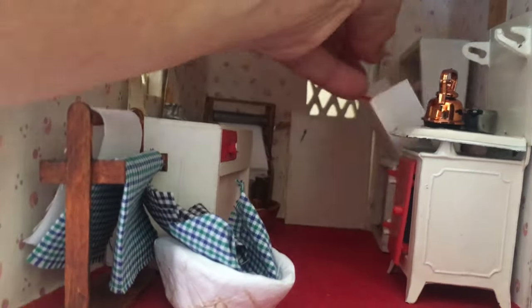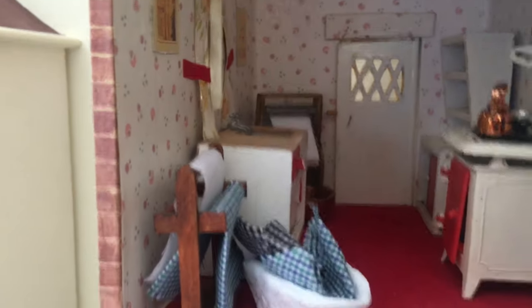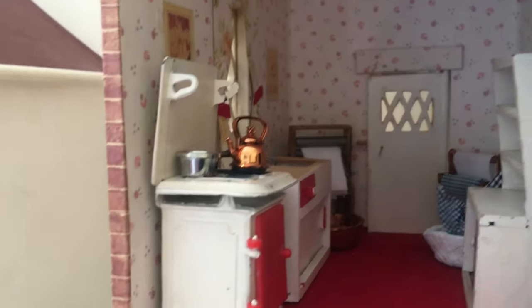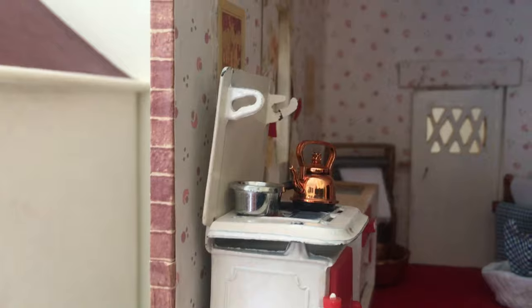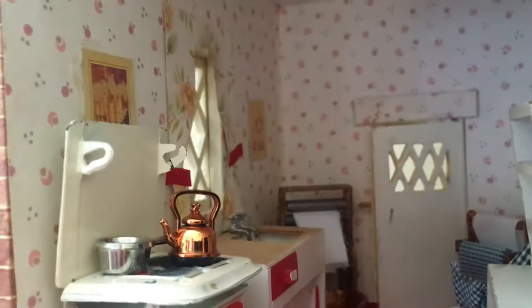Maybe I should stick it on that side of the kitchen — it might look better there. I did try moving the cooker over too, which is another option, though I'm a bit worried about breaking it. The question is where do I put my little shelf. Maybe it just wasn't needed — how I've made it, it probably wasn't needed. I've made the shelf but where it's going to go, I have no idea.